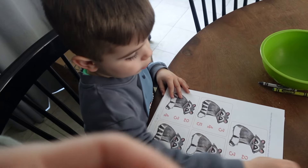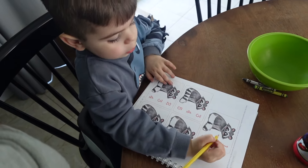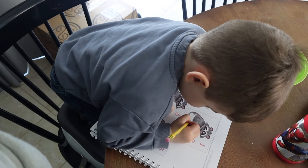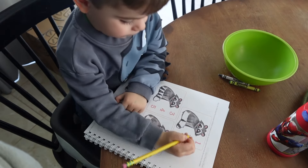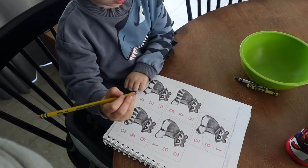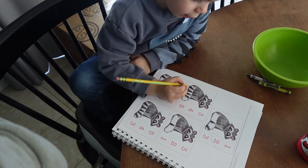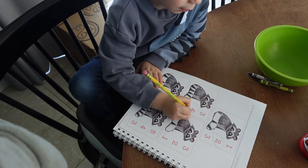For this one, you're going to count the stripes on his tail and circle the right number. One, two. One, two, three, four. Great job.